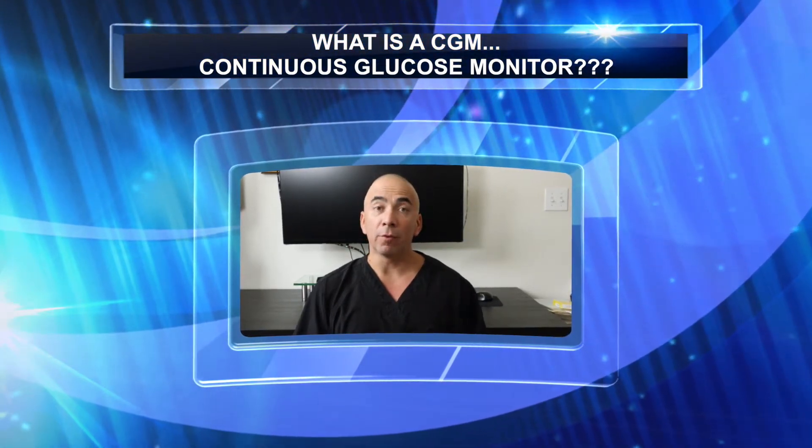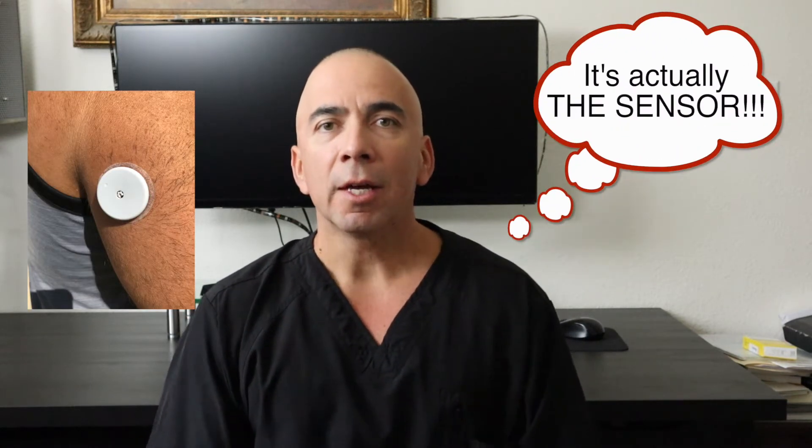You've probably seen people with this little round thing on their arm — that's actually the monitor. Some can be worn on the arm, some can be worn on the belly depending on the type of company that makes it.